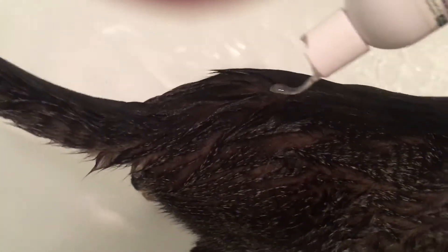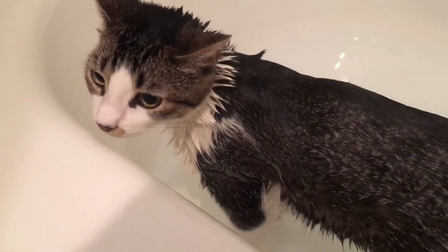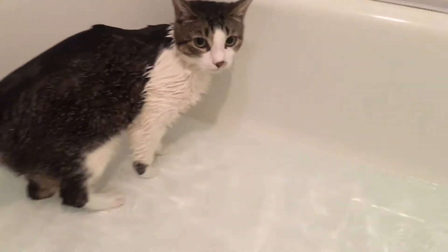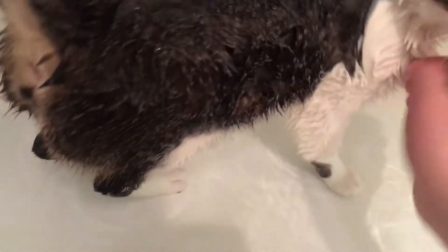Put it right on her back. Don't soak her all wet already, because first let the medicine rub in and get used to her fur — kill those little guys in there. So don't wet her yet; let it soak in for at least five minutes. Sandy loves it — good girl.